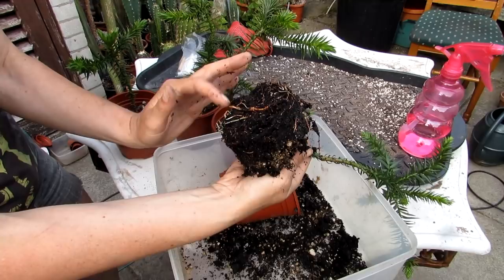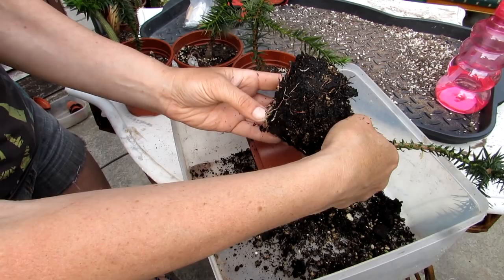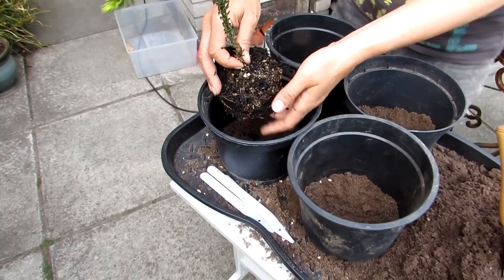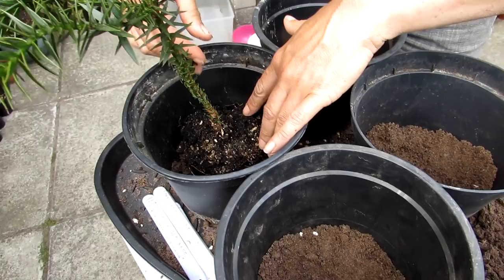When repotting all types of plants, check the root system for signs of vine weevil, mealy bug, or any other nasties you sometimes find in the roots. These roots are fantastic — lovely and fresh and needing to be repotted, very healthy indeed. I'm going to gently place that into the pot; I've already put a couple of inches of soil in there. I'm going to place all four in first before I put all the soil around.